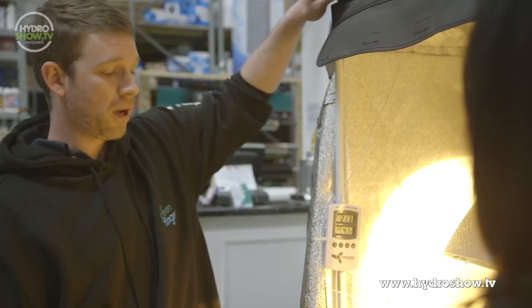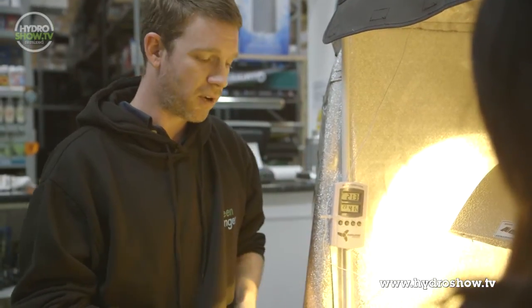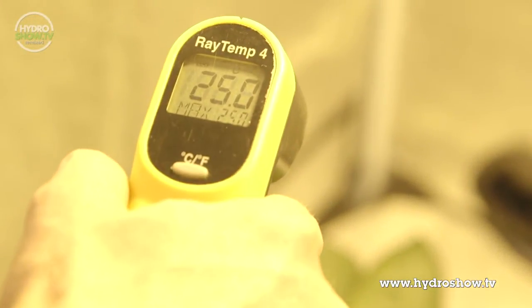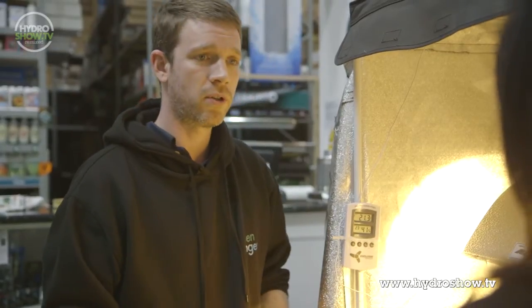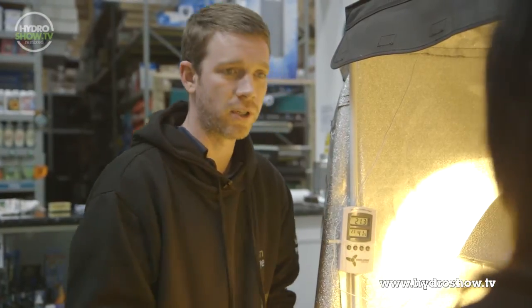A much better way of measuring temperature is one of these little babies. It's an infrared ray gun and you literally just point and shoot — it'll tell you the temperature of each individual leaf. You can check the underside of your leaf as well, giving you a much better idea of the overall temperature in your grow room, and more importantly, the temperature that matters: the temperature in your canopy.